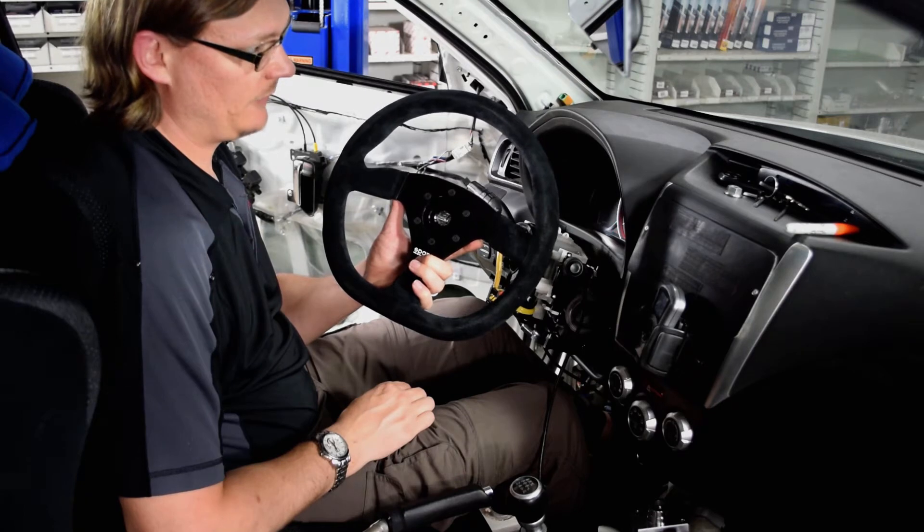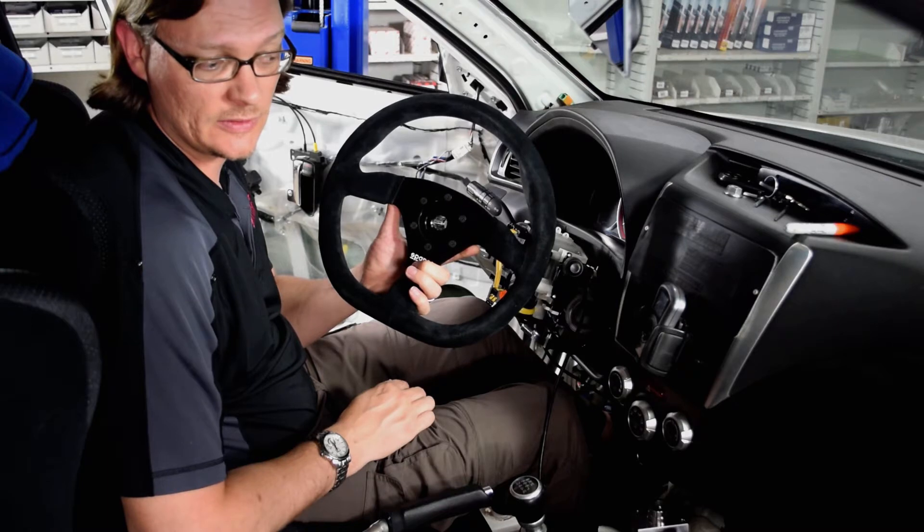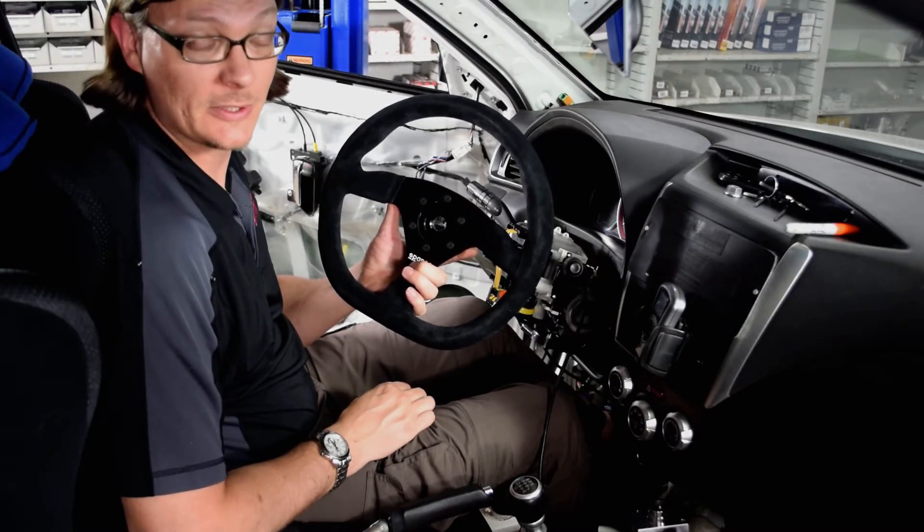Now that we've finally got it pretty much sorted out, we wanted to pass on to you guys what we've discovered, so that if you are installing a steering wheel like this, hopefully it will be a smoother process for you.